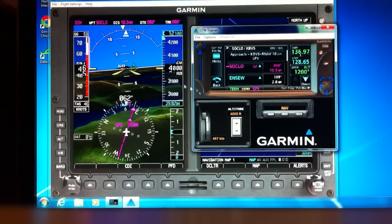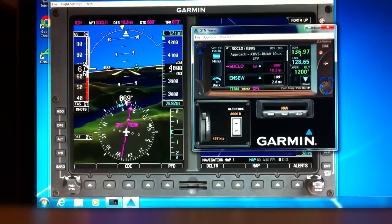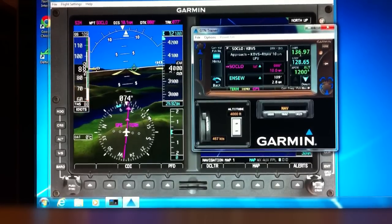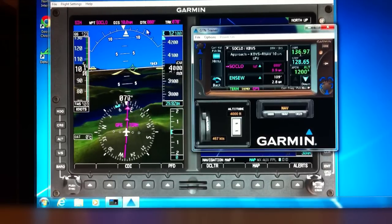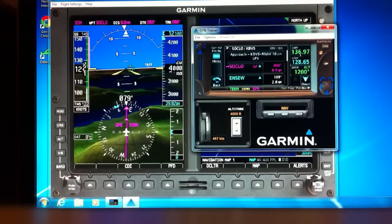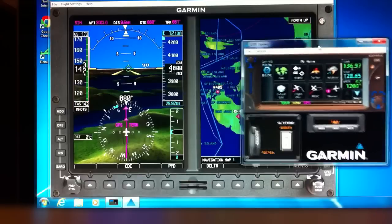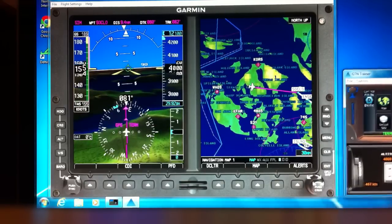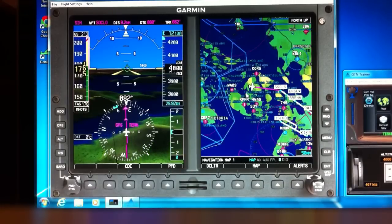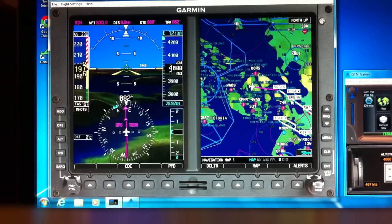We're starting to pick up speed — we're doing a 4,000-foot hover. Keep in mind I'm not going to bother with actually following the glide slope; the glide slope and everything works perfectly on the GTNs, no issues whatsoever. We're clicking along and picking up some speed. As you can see, we're heading for Soklo, and then there are a few intermediate step-downs — Ensue, Bren — and then the runway.